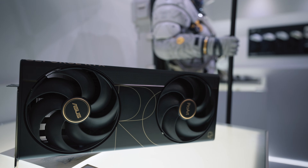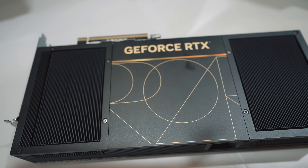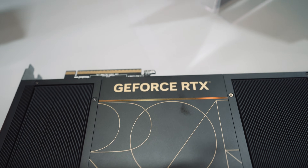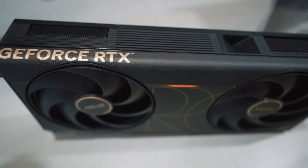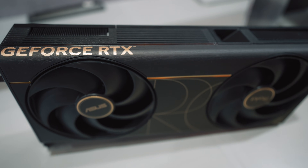Up to this point, the ProArt cards topped out at the 5080. Their newest announcement — the top-end 5090 — features a very different cooler design compared to their 5070 Ti and 5080 ProArts. You'll notice two large 115-millimeter fans instead of the three smaller ones on the other ProArt cards.